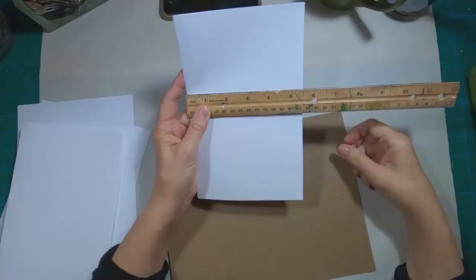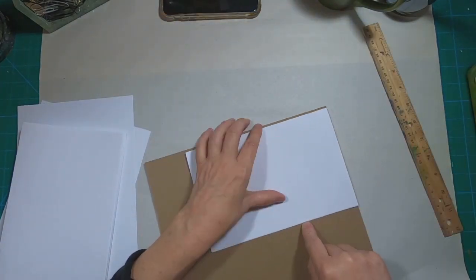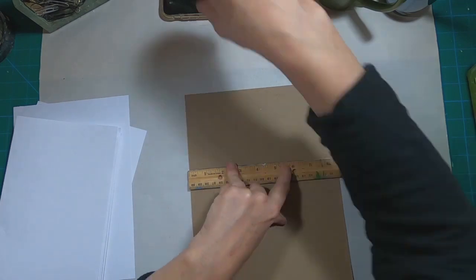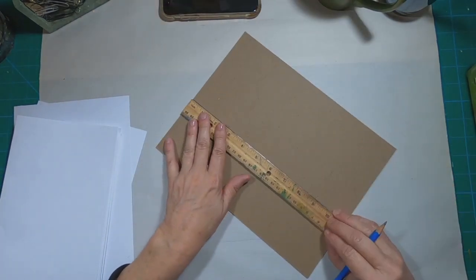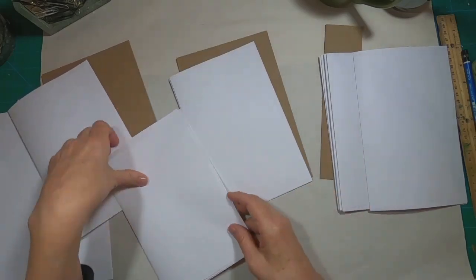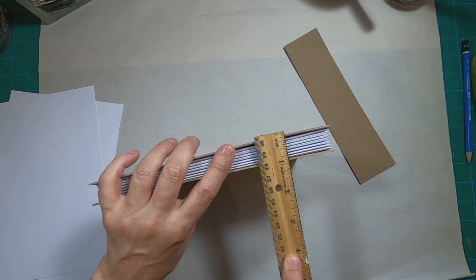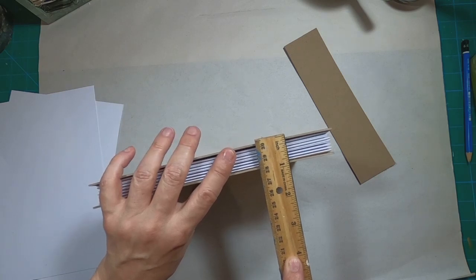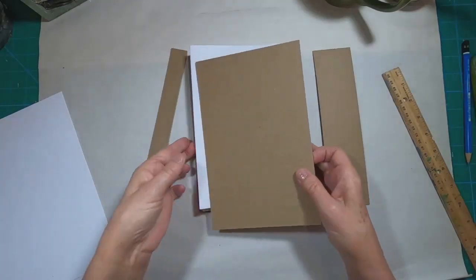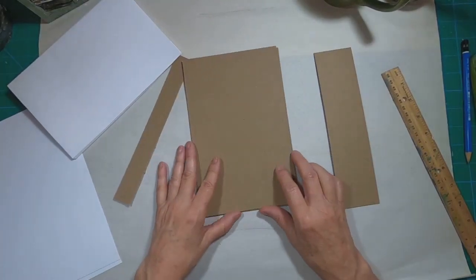With this journal, I started simply by measuring my paper to determine the size of my cover. That's kind of a lazy man's thing for me because I don't like to have to trim paper. So I folded an 8½ by 11 or an A4 sheet of paper and measured my cover to be about a quarter of an inch larger in both height and width.